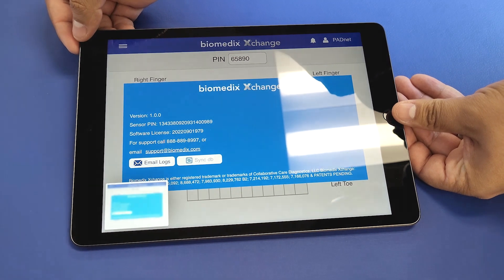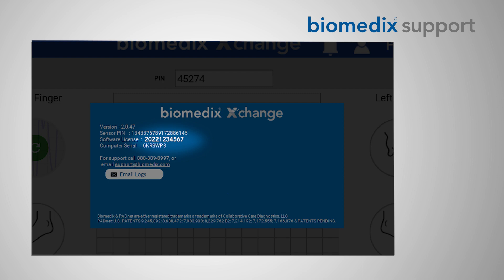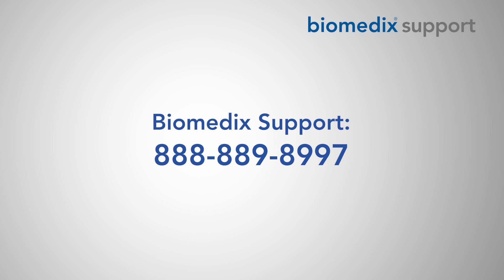To register yourself as a user, record the software license number with a screenshot or by manually copying it, and send it along with your full name, phone number, and work email to support@biomedics.com. You may also call the support team at the aforementioned number to complete registration.